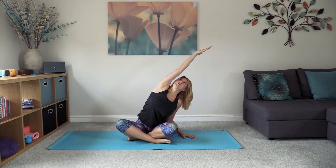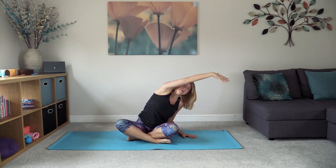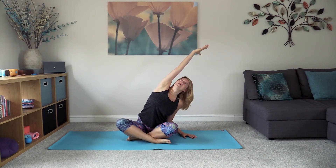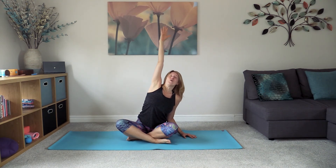Bring the left hand down onto the floor on the left hand side, reaching the right arm up and coming over, feeling that stretch coming all the way down the right side body. Keep as open as possible in the shoulders — not collapsing forward, but lifting and rising up, keeping the right sitting bone grounding down to the floor. Bring that right hand all the way back and over as the body comes back up, planting the right hand down.